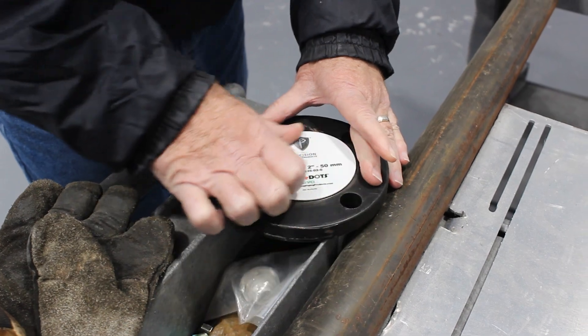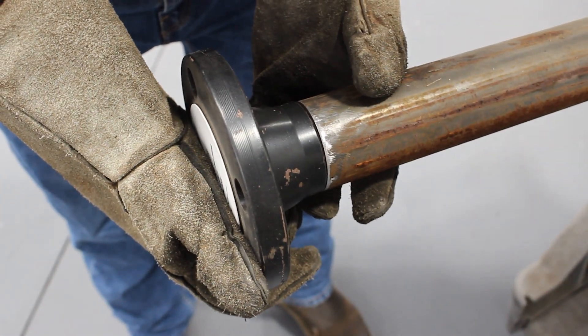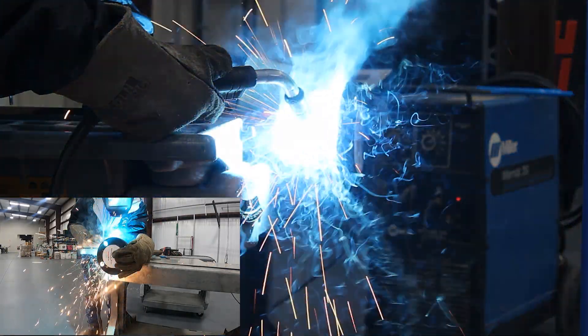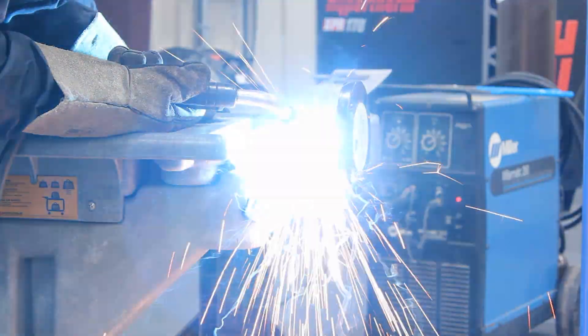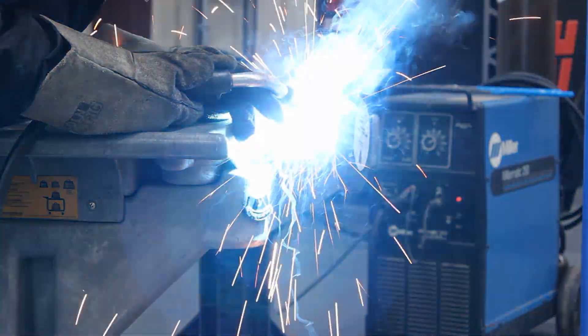We're going to align the loose flange with the pipe and place four tacks along the seam to ensure that it is held in place. The purpose of tack welding on loose flanges is so that they stay in place during shipping. It's important that these flanges remain in their place because they will be aligned and welded completely when they reach their destination.